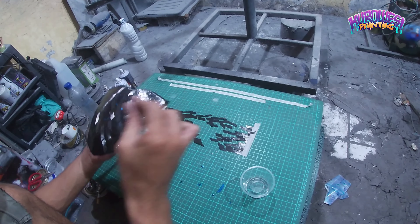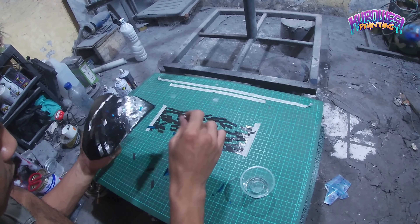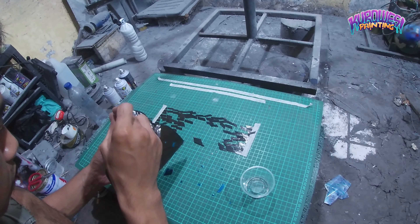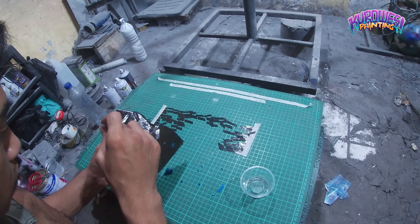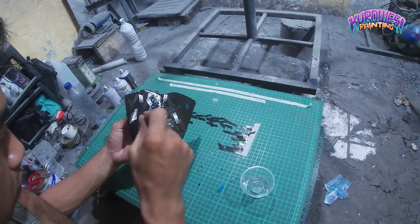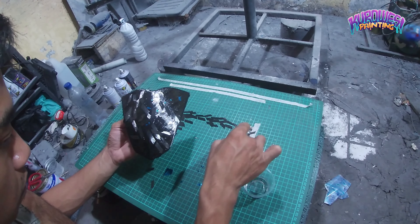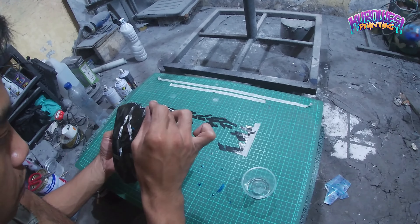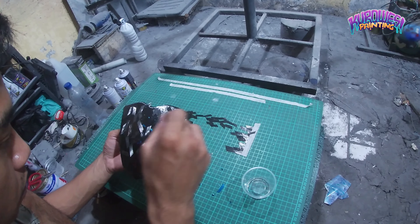Jadi disini kita langsung saja coba tempelkan stamp foilnya dulu sebelum kita menginjak ke penempelan metallicnya Mas Bro. Untuk penempelan karbon 4G cincangnya terserah Mas Bro, yang penting terlihat rapi atau sesuai request customer. Jadi disini saya bikin rapi sesuai permintaan customer.